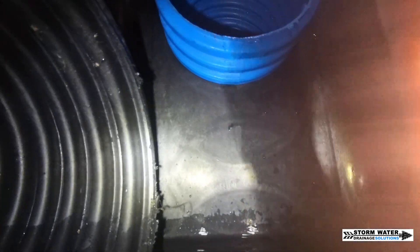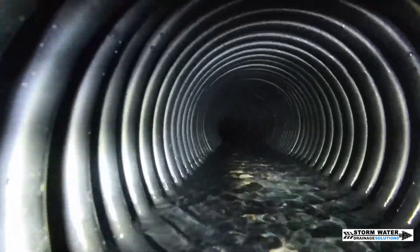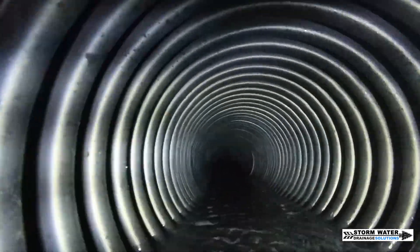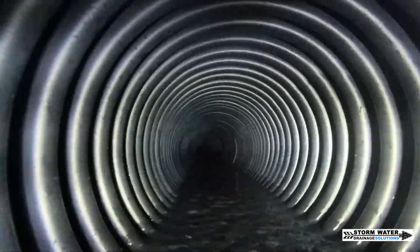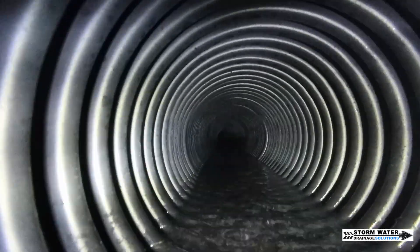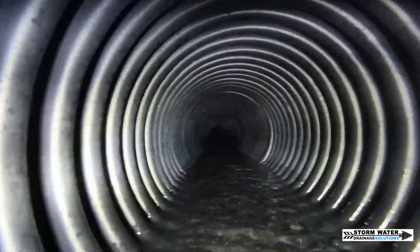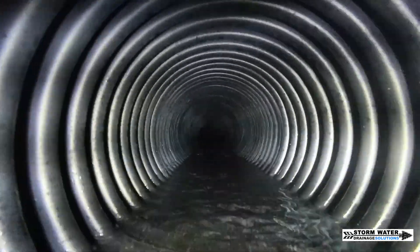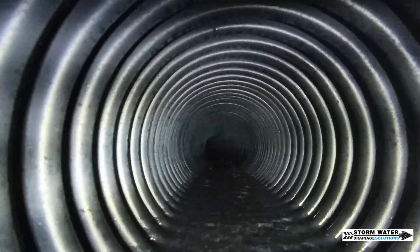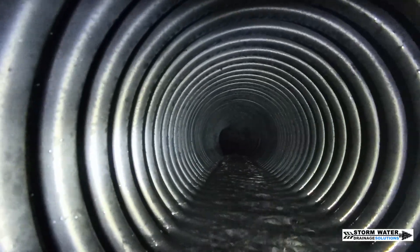Now there are three junction boxes — D boxes, dumb boxes, whatever you guys want to call them. We love using distribution boxes. Whenever we are building and designing large-scale systems we like to use distribution boxes whenever we can, especially if they're large like this one, because it is an access point for multiple lines that enter the system and it serves as a clean-out for those lines. As well as having three distribution boxes with grates on top so they can collect surface water.